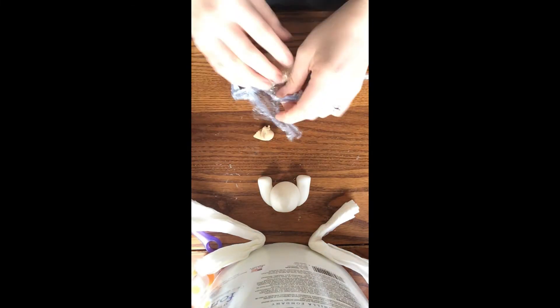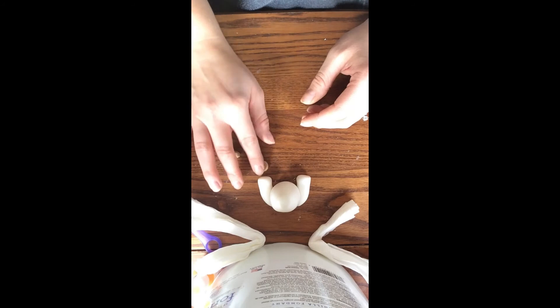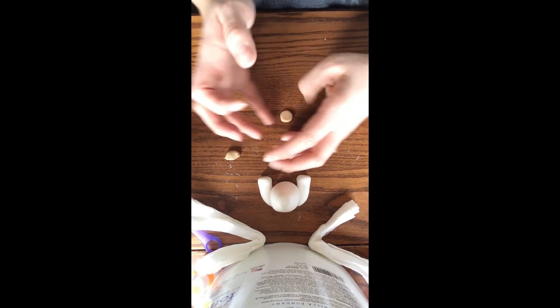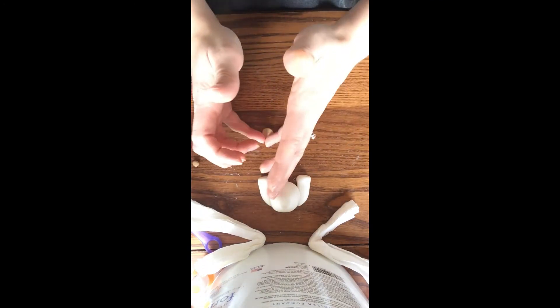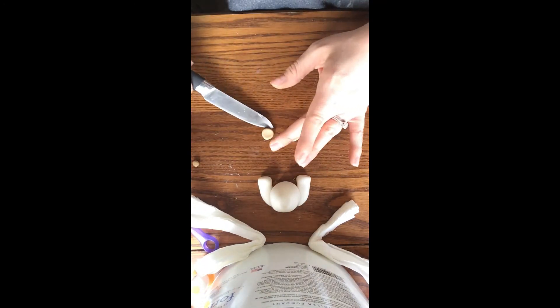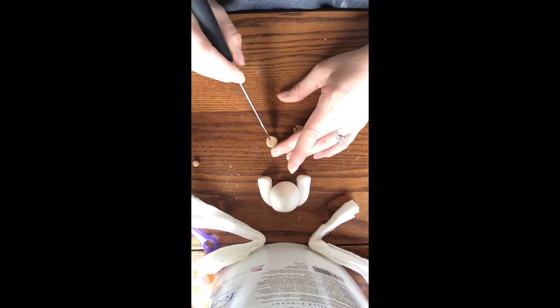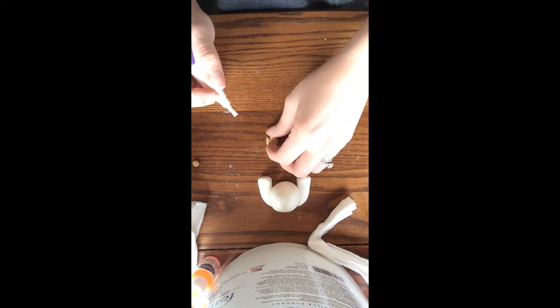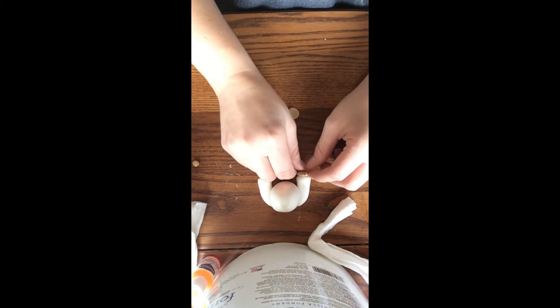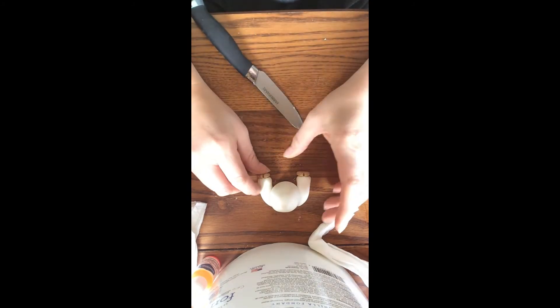Using the tan color to create our hooves I'm going to roll out two balls and then flatten them with my fondant smoother. Using the tips of my fingers I'm going to slightly pinch the top part of the hoof. Using my knife I'm going to cut a tiny slit in the top portion of the hoof, then use some water to apply them. To help spread the tip of the hooves slightly I'm going to go in with the tip of my knife and spread.